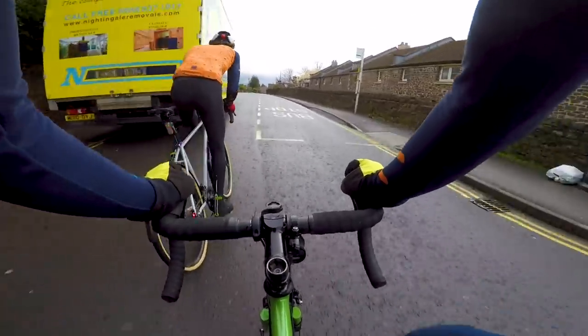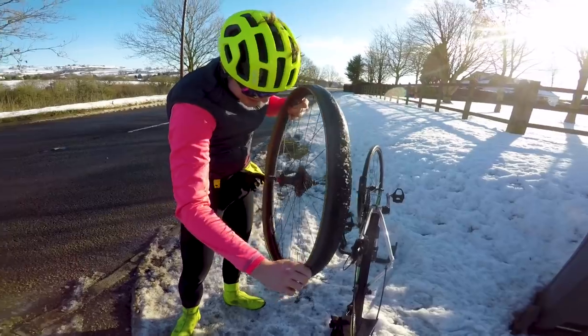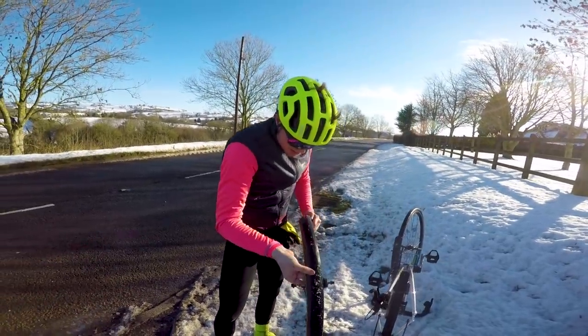You just can't beat the feel of rim brakes — they're so traditional. In terms of brakes, it's still a controversial subject, and we can safely say that was a draw, depending on what you're after on your winter bike.